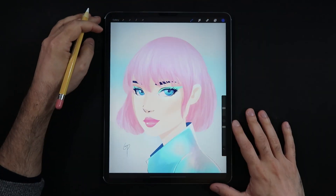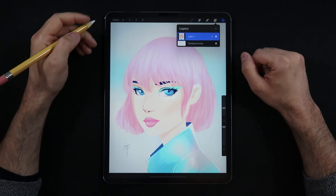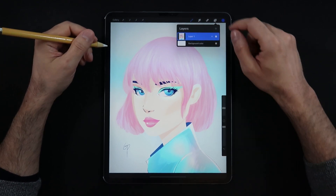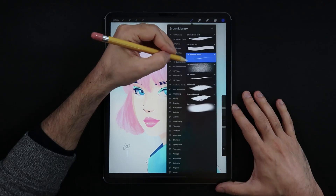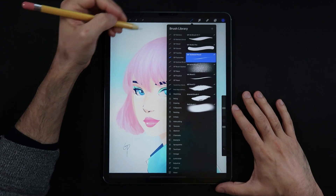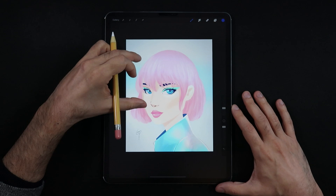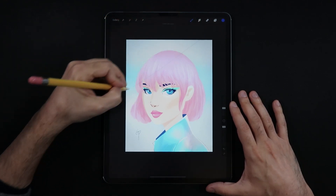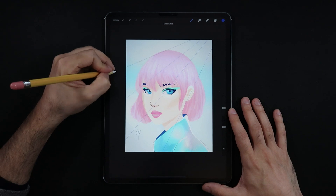I'm starting with a portrait canvas here in Procreate with my flattened artwork, so it's all done in one layer. The very first step is to create a new layer and then choose the technical pencil as the sketching brush. On this new layer we're going to be drawing the slices or quadrants — basically how many slices we want to split this image into glass pieces.